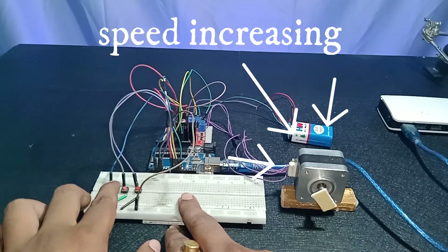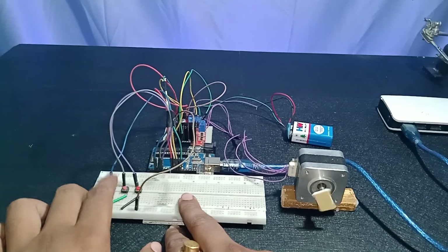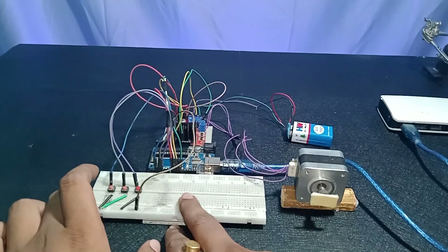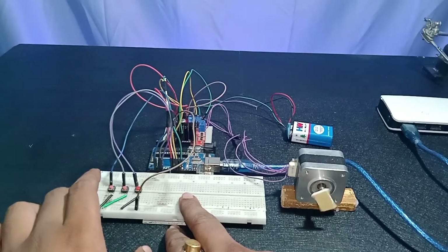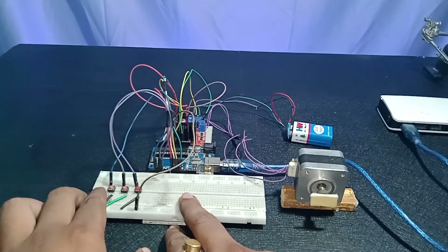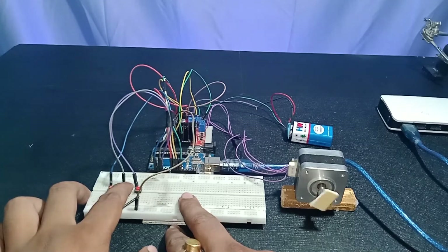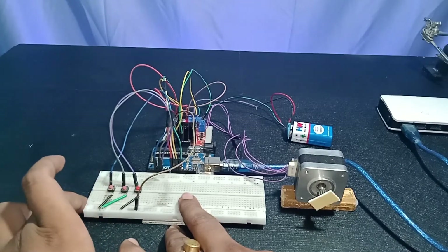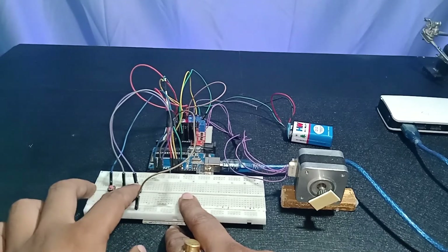As you can see, if I keep pressing the left push button, the speed of the stepper motor keeps increasing. It's now at its maximum speed and rotating very fast compared to before. The left push button increases the speed of the stepper motor. Now I'm going to press the middle push button to stop it — the stepper motor is now stopped.